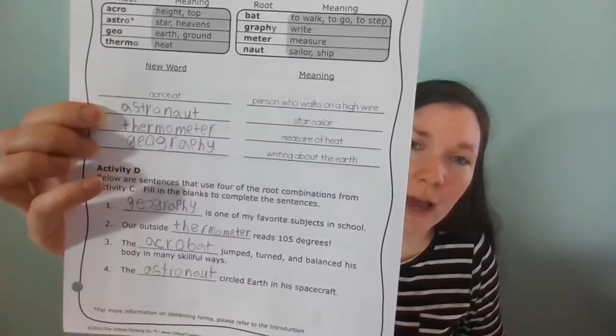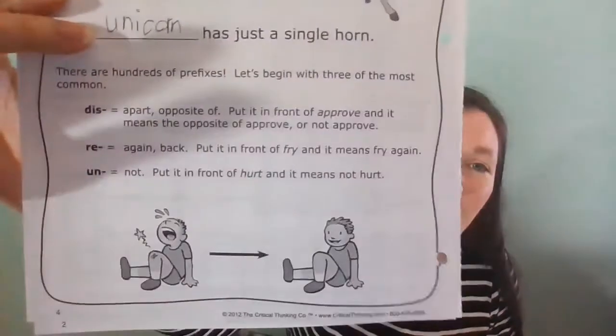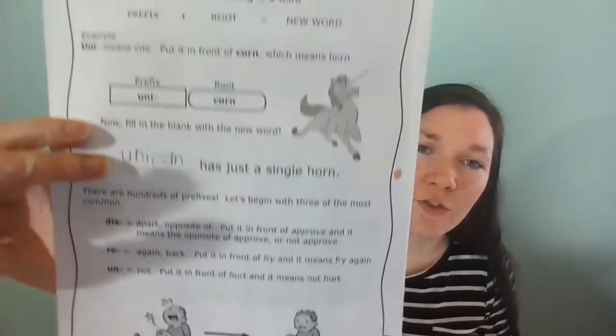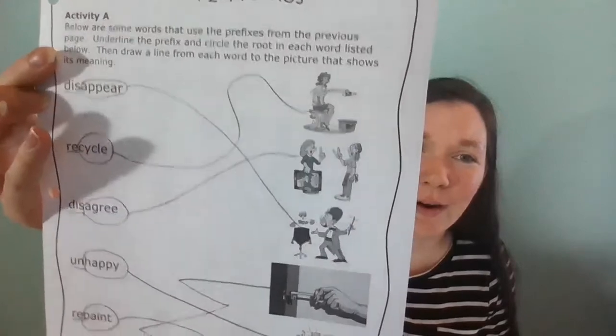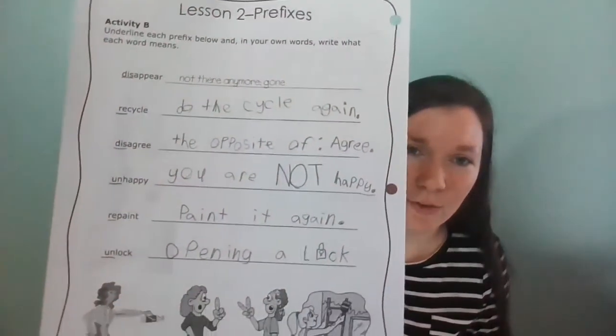Then putting those words together and figuring out the meanings, and putting them into sentences. It then went on to prefixes, teaching that certain prefixes mean certain things, and then that you can put those together to make new words, and then how to put those into vocabulary — what those words mean.